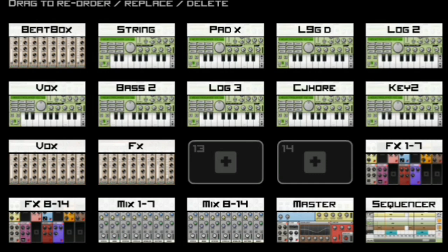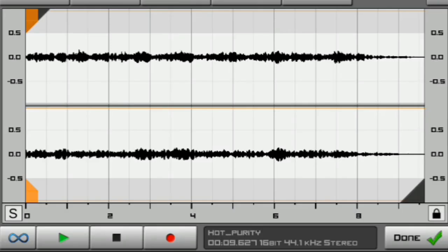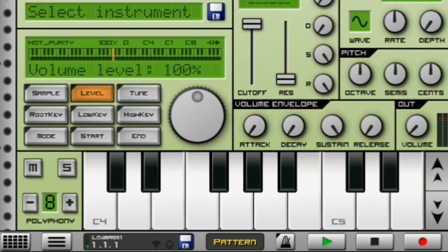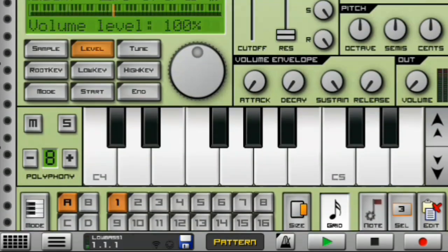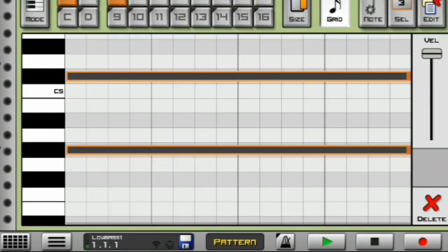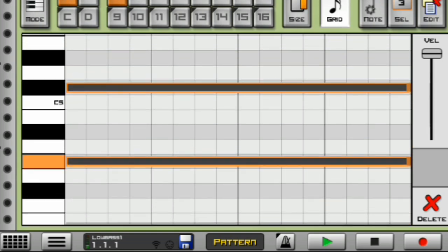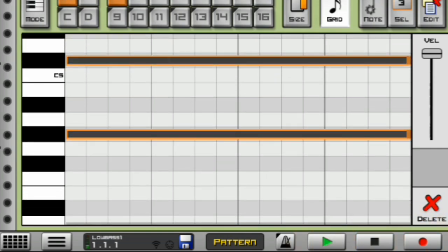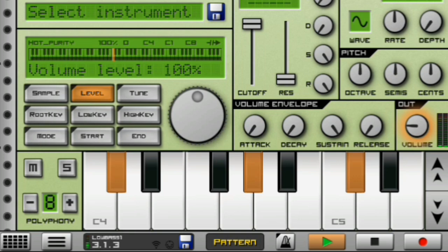They sound really nice. Moving on to my next instrument, I have my strings, which look like this in the level section. Basically what I used here are the sonar strings — I used the sonar strings and I actually tripled them, as you can see, by using a higher note, a middle note, and a lower note. This is how they sound like.